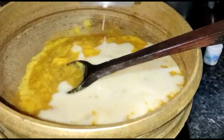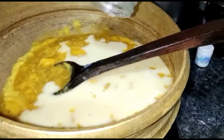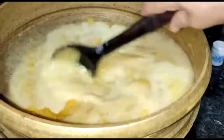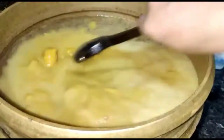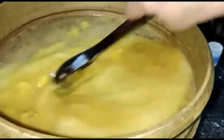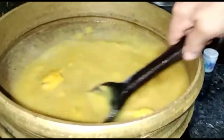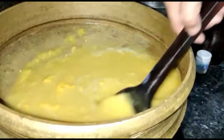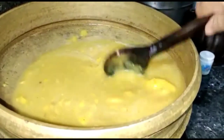Now, we are going to make the coconut milk powder.